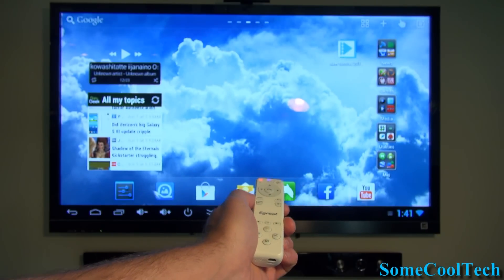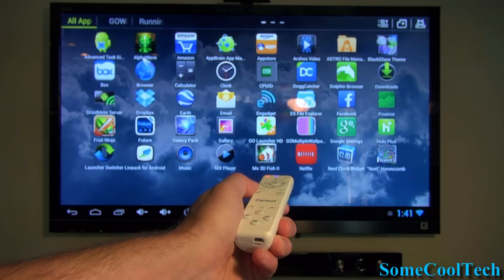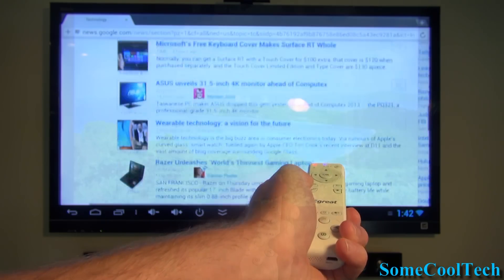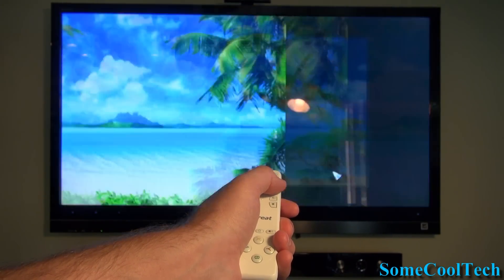One thing that's really nice to have with your media player is an air mouse remote control like this one. It's got about a 30-foot range with a nice strong signal, and you can do pretty much everything you can do with a mouse, plus more. I'll put a link to some of my favorite remotes in the video description down below.